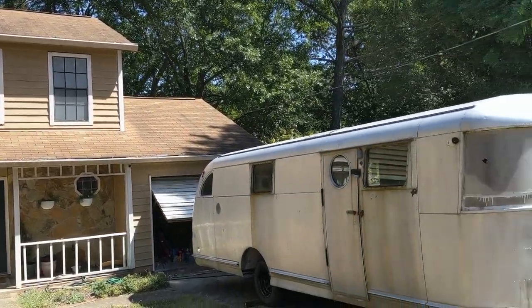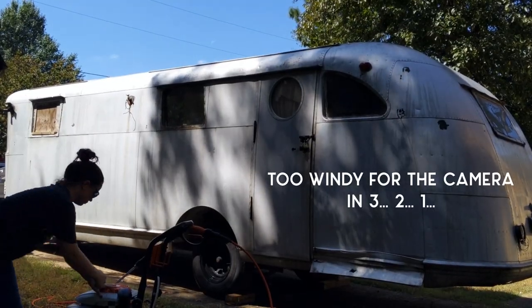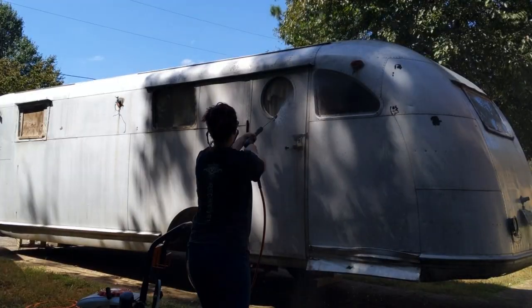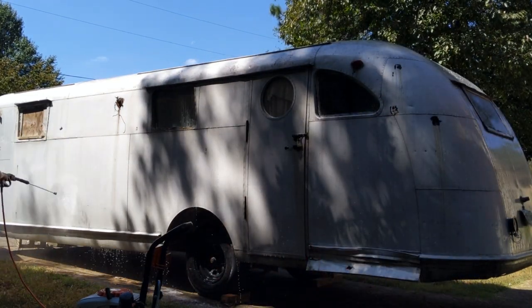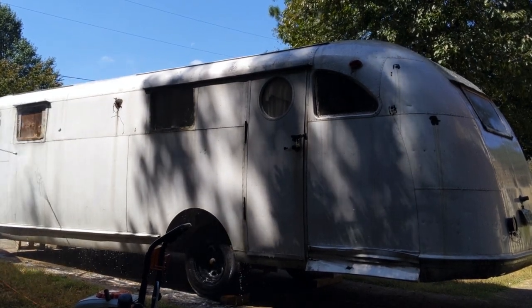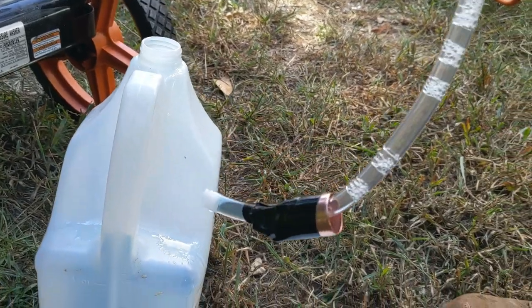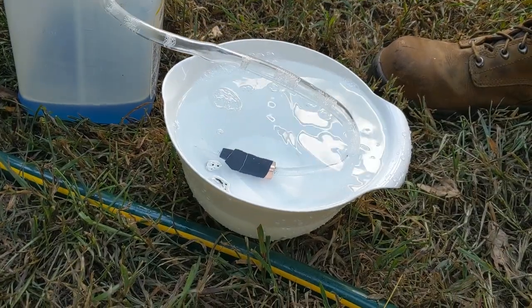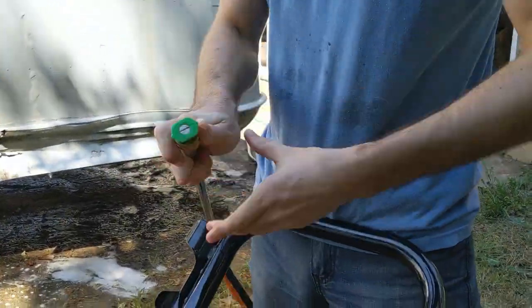The next day, we got started again on pressure washing. Since the roof was still the grimiest, Kyle took care of that first to make sure any remaining dirt would be washed down and off the sides by the time we were done. The process is a simple five-minute soak with low pressure application and then rinse with higher pressure. We found that the tube needed a little weight on the end to sit at the bottom of the soap bottle, and we also put the tube into a container of clean water to remove any residual soap from the machine.